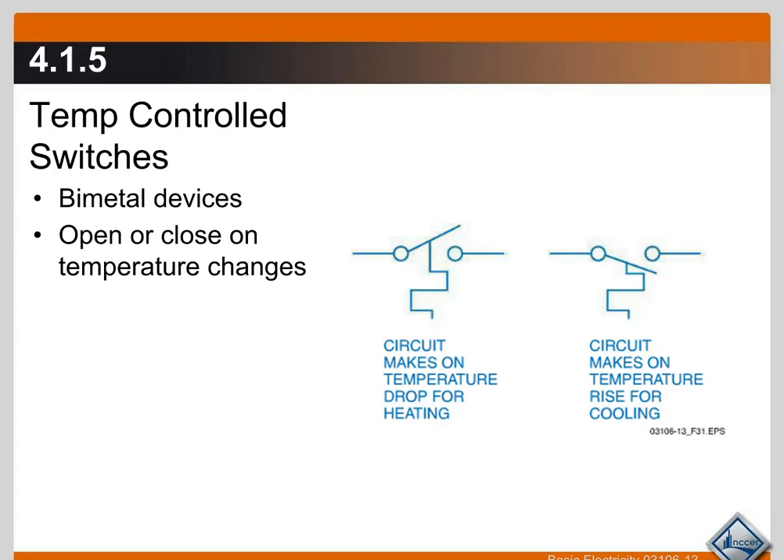Temperature-controlled switches are known as bimetal devices and they open or close based on temperature changes. They turn something on or off depending on temperature. In this example, it says the circuit makes on temperature drop for heating. This is your thermostat — if you have it set for 70°F for heating, your furnace will come on when the temperature in your home falls to 70 degrees or below and the switch closes to turn on your furnace.